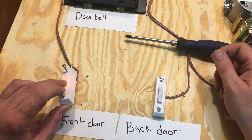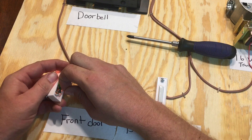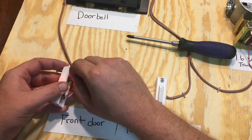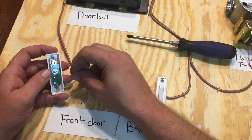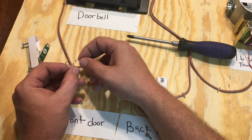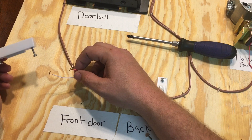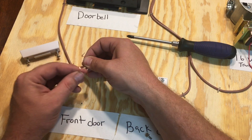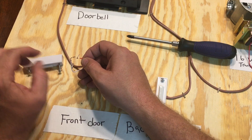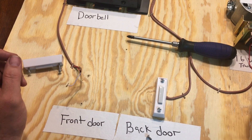Let's say the doorbell light is off, it's flashing, it's not ringing correctly, or it's not ringing at all. One way to find out if it's the switch is to take the wires off the back — it's low voltage, it's not going to electrocute you, very small voltage going through here. Take the two wires and touch them together. If it rings, you know you have a bad switch.